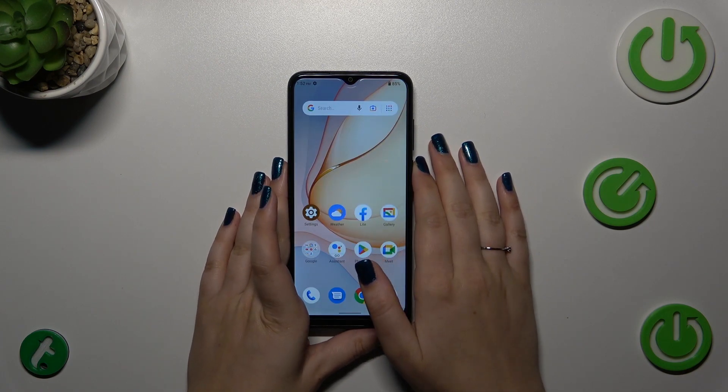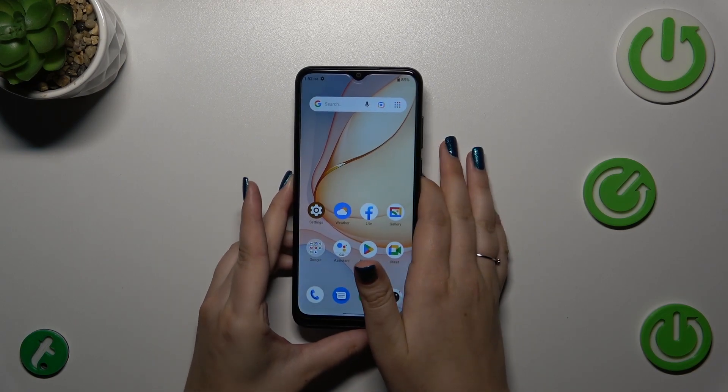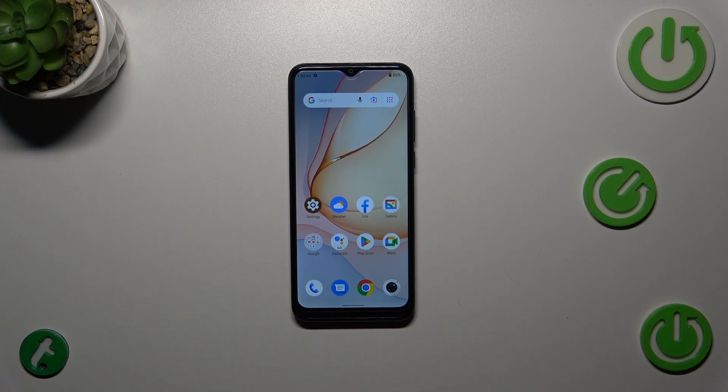Let me lock the device and put my finger on the sensor — and as you can see, the device is unlocked, which means we successfully added the fingerprint. That will be all. Thank you so much for watching. I hope this video was helpful, and if it was, please hit the subscribe button and leave a thumbs up.